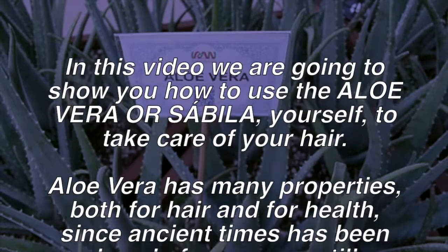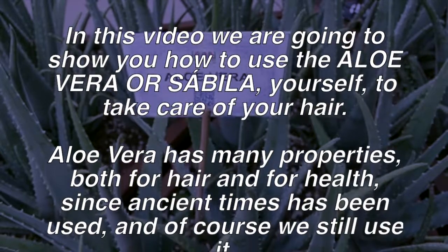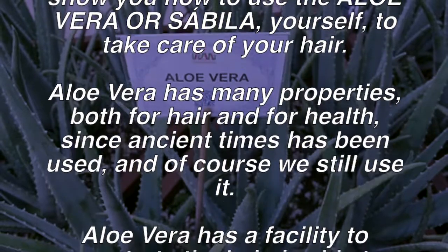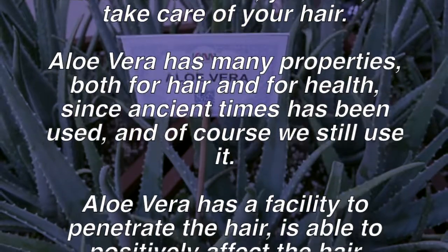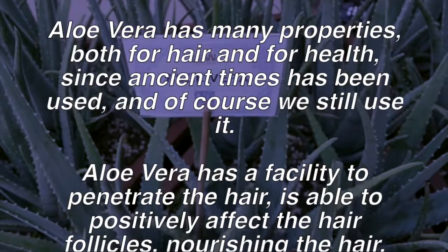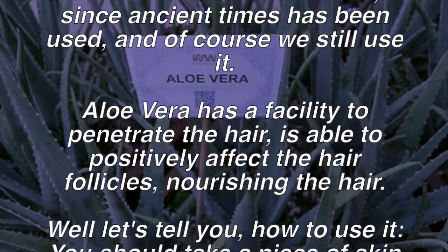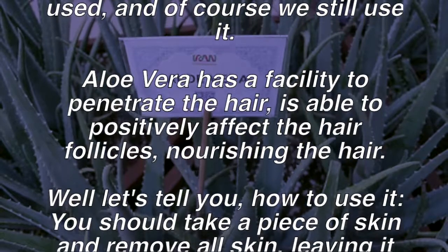Aloe vera has many properties both for hair and for health. Since ancient times it has been used, and of course we still use it today. Aloe vera has the ability to penetrate the hair and is able to positively affect the hair follicles, nourishing the hair well.